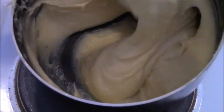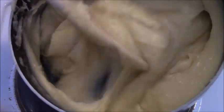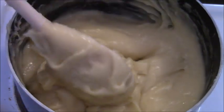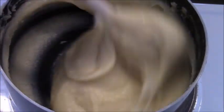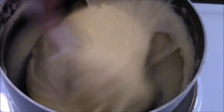This is the profiterole mixture. It falls off in clumps, and you need to make it pipeable — but if it's too runny it won't hold its shape. If you've used large eggs, you might not need to add all of the egg; I've only used medium eggs here.